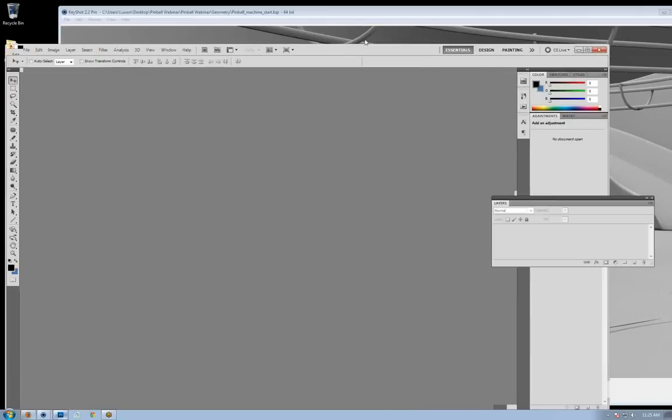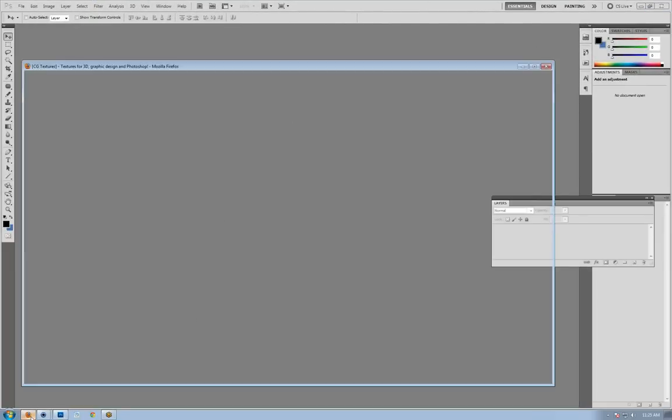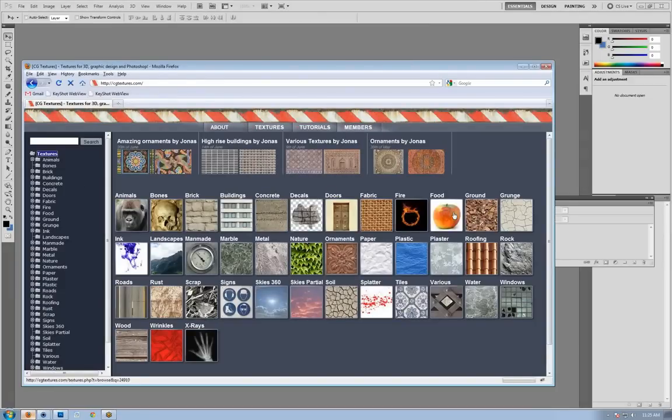I'll pull up Photoshop and load in an image. In case you aren't aware, there's an amazing website for finding textures called CGTextures.com — all textures on that site are available free of charge. All you have to do is set up an account, and with the free account you get a 15 megabyte daily quota. These textures are extremely high quality and very well organized. The only licensing restriction is that you can't package them as a competing texture library, but for commercial or personal projects, it's free of charge.